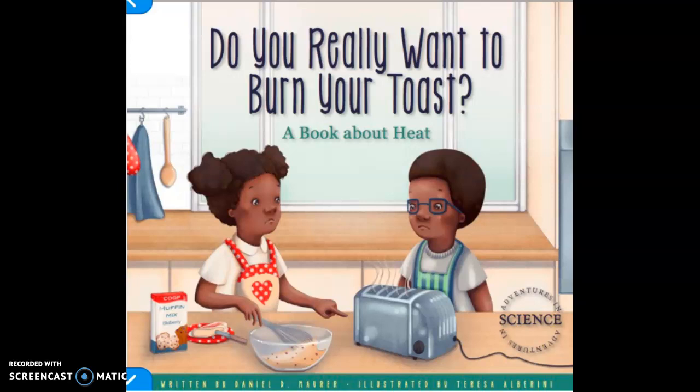Hello scientists! Today we're going to read a book together called Do You Really Want to Burn Your Toast? A book about heat. This book was written by Daniel D. Moore and illustrated by Teresa Alberini. It's about two children who cook food for their parents and learn about the science of heat and how energy transfers to cook food.